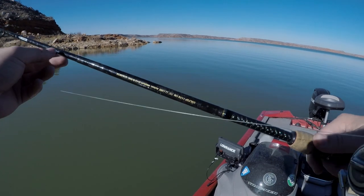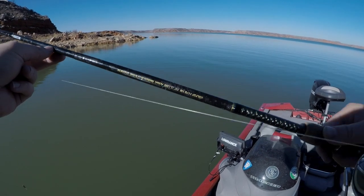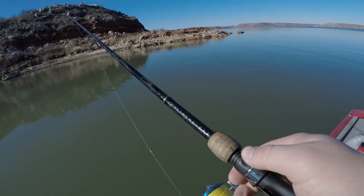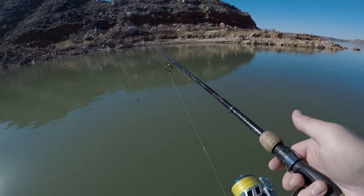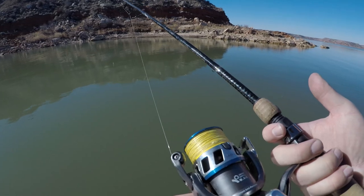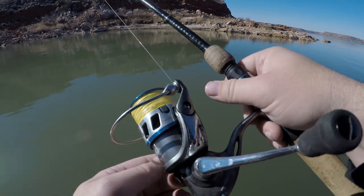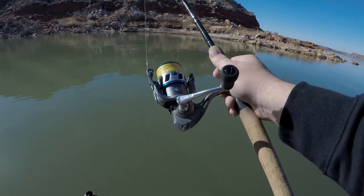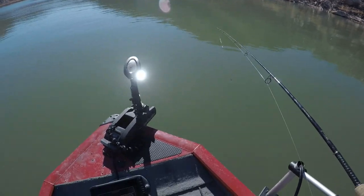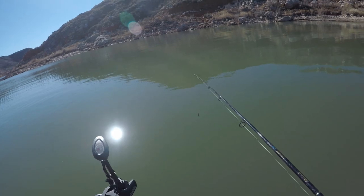I have 12-pound copolymer on here with yellow braid — I believe it's 20-pound braid. The rod is a Shakespeare Ugly Stik Pro, medium action and medium power, so it's real sensitive. The reel is a cheap H2O Express 5-to-1 gear ratio reel — just a simple setup.